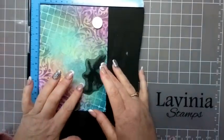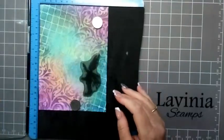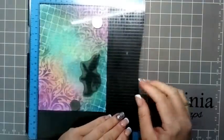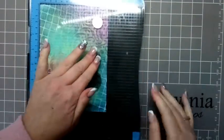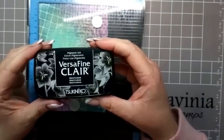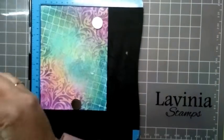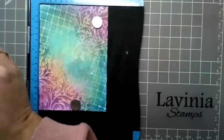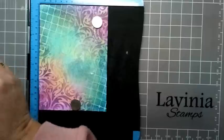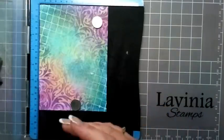I have just popped Rory onto my card, and now I'm just going to ink him up in VersaFine Clair Nocturne. I'm just going to ink him up and then stamp him in.